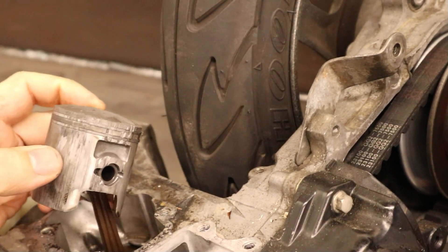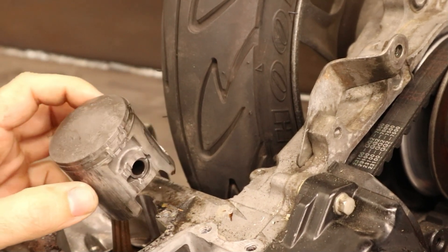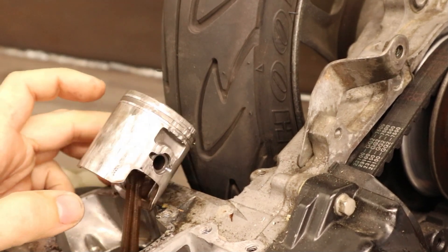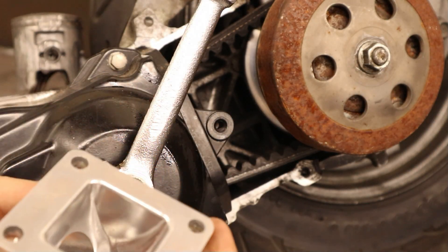So this piston is no good, but that bore could be saved. You could hone it out to 50mm and put a 50mm piston in it. Is that worth it? They're like a $100 cylinder, so probably not. Failure point two was this.